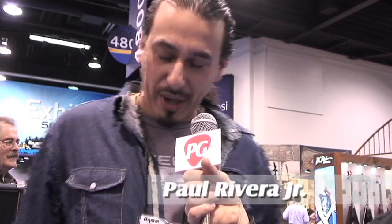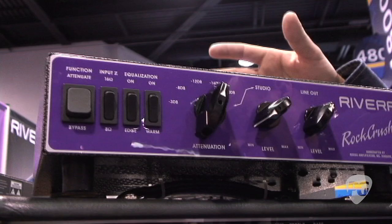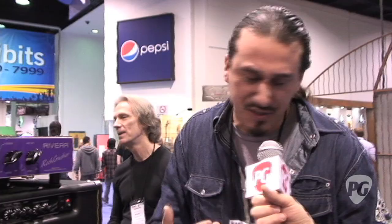Yeah, Brett. We got a lot shown here. We got the new Rock Crusher power attenuator, and what's different about the Rock Crusher from other power attenuators is we have a reactive inductive load, and all that means is the speaker always sees a guitar amplifier, because other power attenuators disconnect the speaker more and more, and what that happens is it doesn't react the same, so you don't get that same kind of tone.